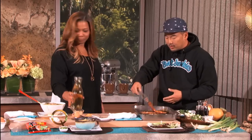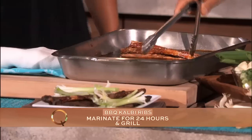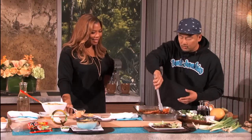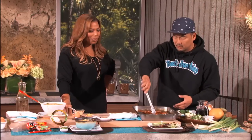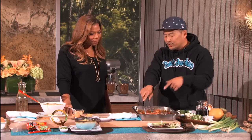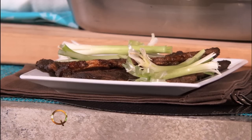Pour the marinade straight over the meat, move it around, and let it marinate for a couple of hours — or overnight. Take it to a party or picnic, throw it on the grill, and you'll be the most popular person around. On our food trucks, we took this same flavor, chopped it up like carne asada, put it in a tortilla, and just made people crazy — that's how we changed the streets of LA.